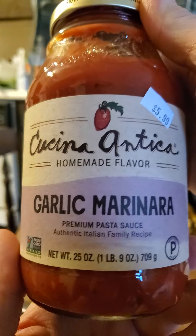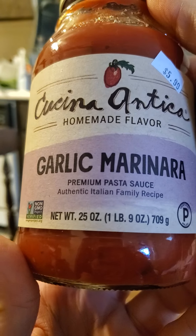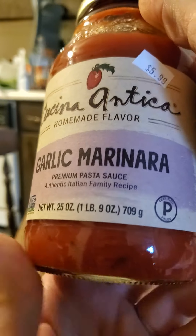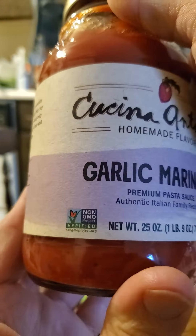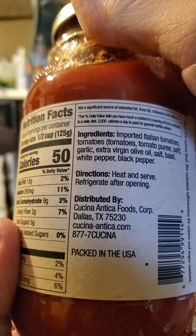This review is of Cucina Antica, homemade flavor, garlic marinara, premium pasta sauce, authentic Italian family recipe — paleo, non-GMO, packed in the U.S.